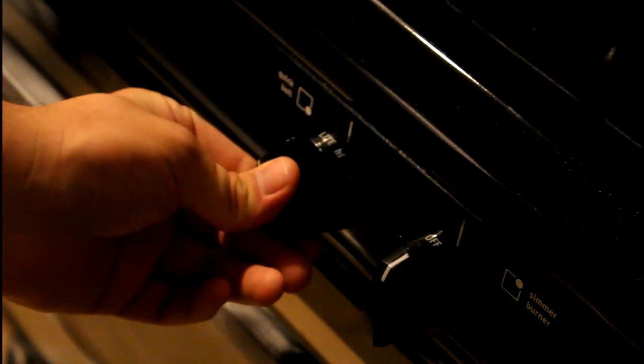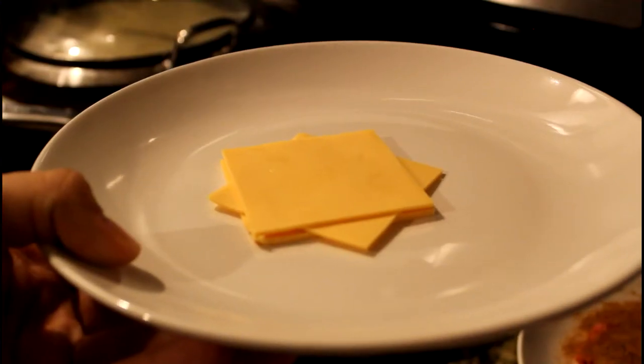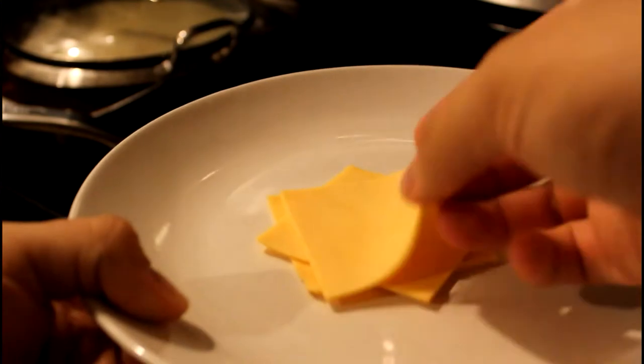Turn your stove on to three. If you don't have a stove like that, then put it on to about two for the electric ones.